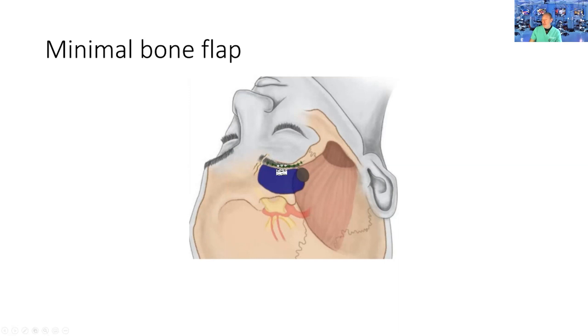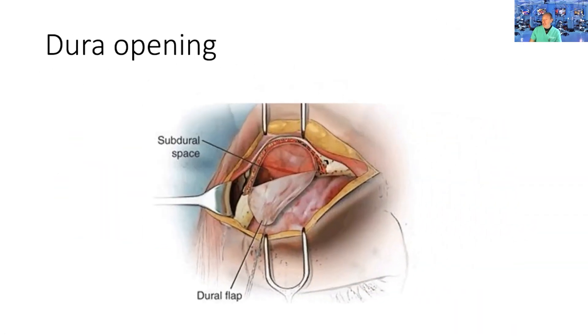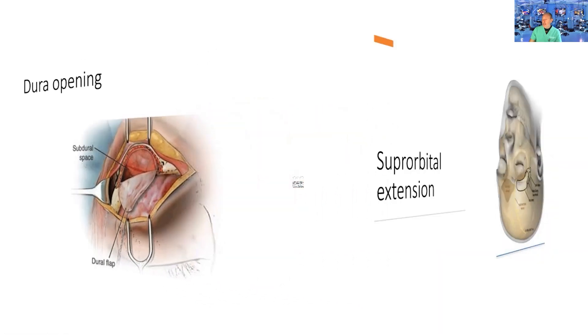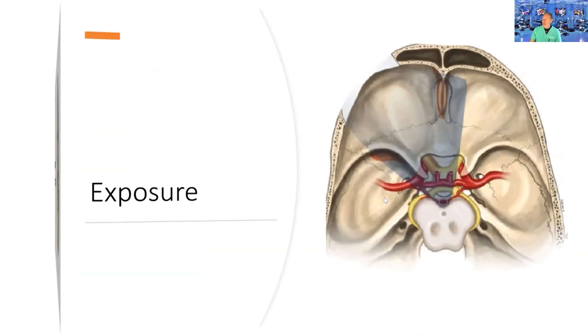Many times I take the supraorbital rim, because that allows me to be even more basal and apply minimal brain retraction. As you can see, once I open the dura — usually I do the dura flap inferiorly — I go along the opening basally and get a really beautiful exposure. You can see this nice view of the edge of the craniotomy starting from the McCarthy burr hole, which is just behind the zygomaticofrontal suture. With the craniotome I can take the supraorbital rim together with the bone flap, and reconstruct properly with cranial plates.